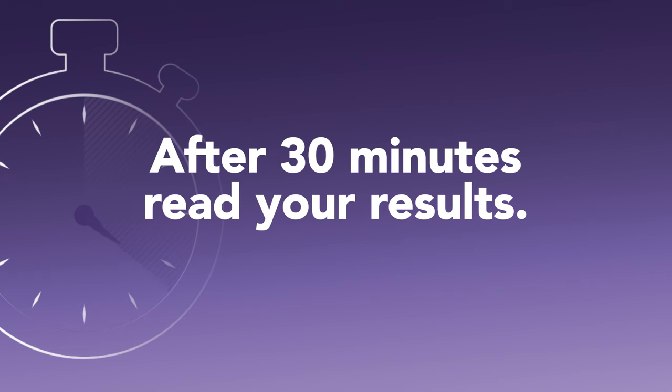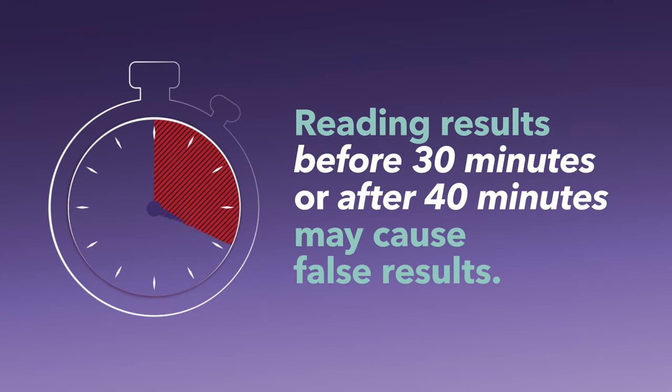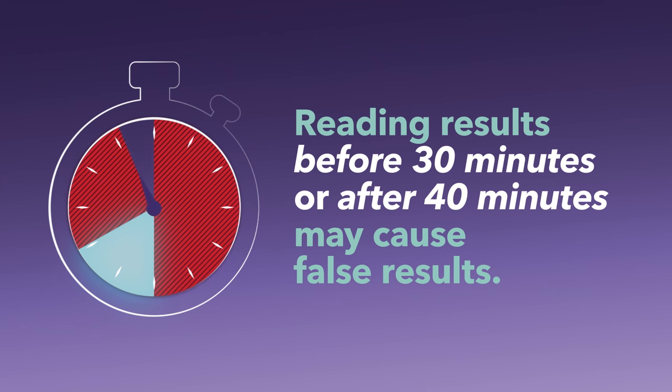After 30 minutes, read your results. Remember, reading results before 30 minutes or after 40 minutes may cause false results.